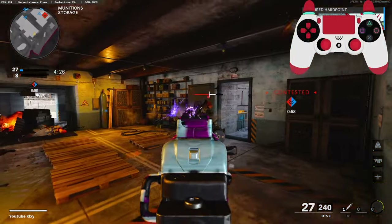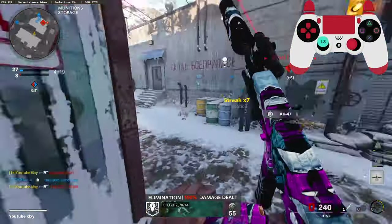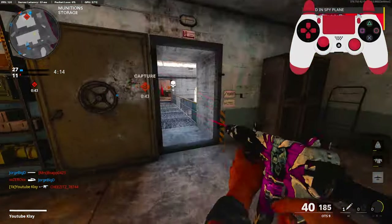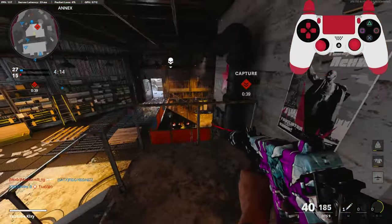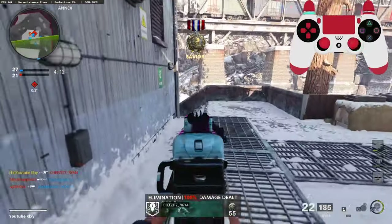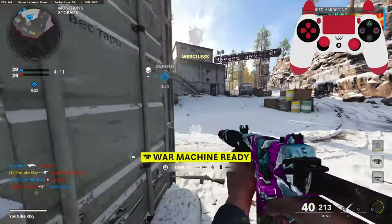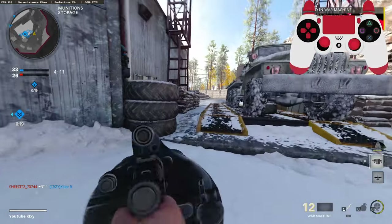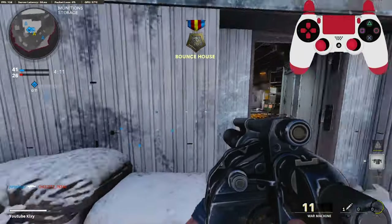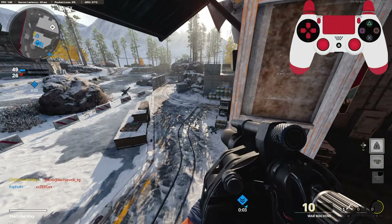I think I hear somebody behind me. Oh, jump. What are you doing? Oh my god, they just all came in. I'm scared using this gun for some reason. I think we're just going to go ahead and go for it — might as well. I don't really have nothing too special to talk about. I'm really just counting down the days until Warzone 2 comes out.